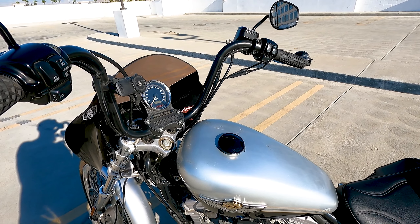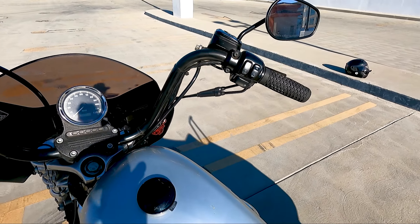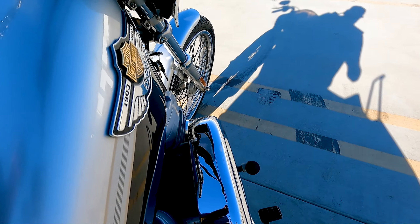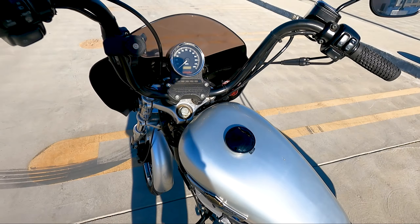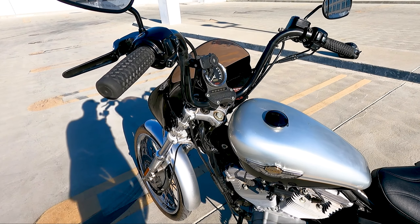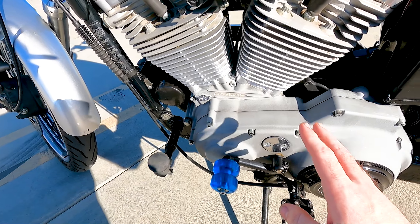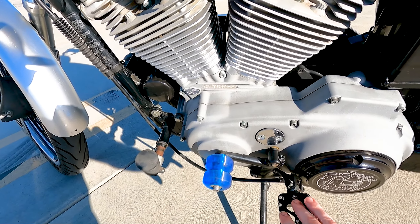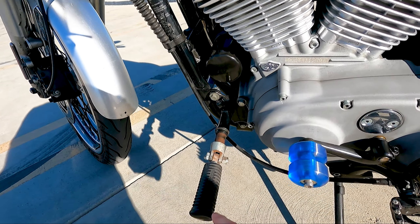I recently picked up a new gas cap — just a Harley gas cap, not flush or anything. It was 35 bucks. I had to pick that up because mid-ride I noticed I didn't have a gas cap. I don't know if it popped off on the freeway or when I was fueling I probably just set it on the carb and it fell off in the parking lot. I only noticed about 25 miles into the ride, but luckily I was within five minutes of a dealership.